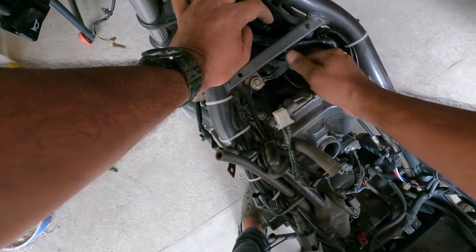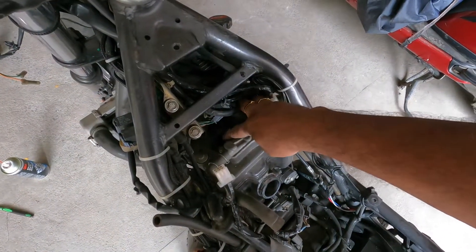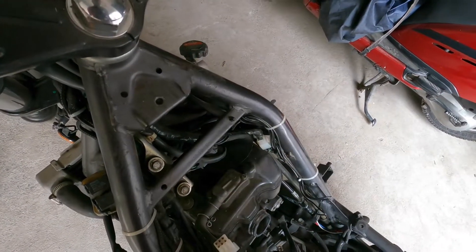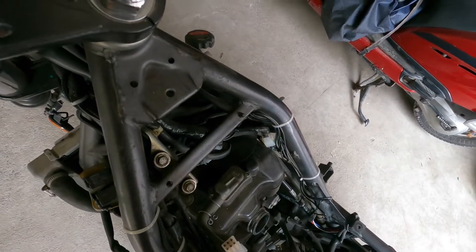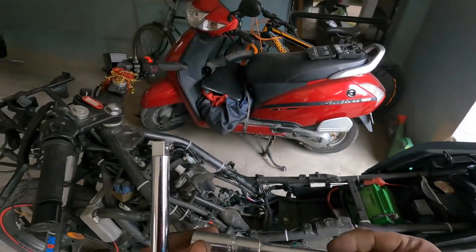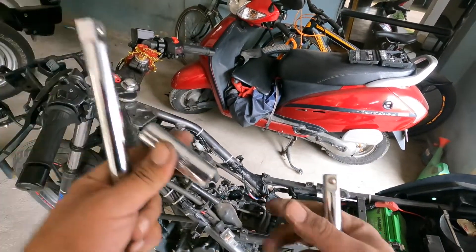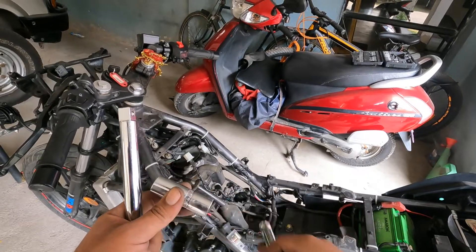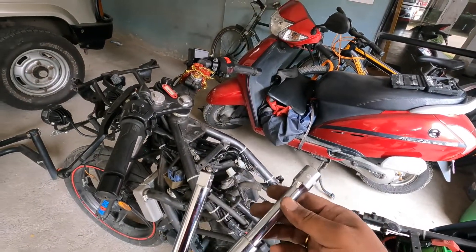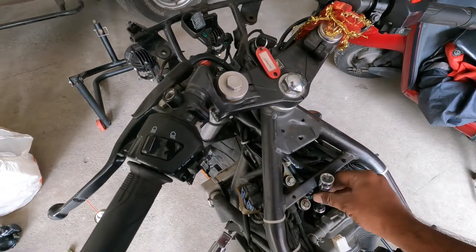Now I have a clear view of the spark plug hole, as you can see. This is a 16mm socket, as you can see, and this is the adapter — or you could say the extension rod — which is going to go down like this.